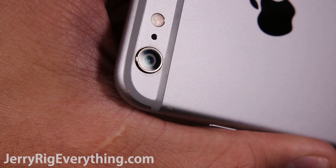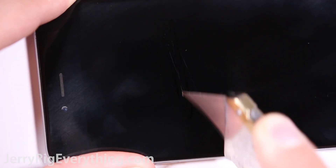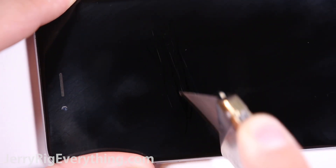It can handle sharp objects just fine, but the brittleness can't handle a hard drop. Replacing the glass lens is actually pretty easy — you can check out that video if you're interested.